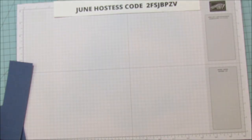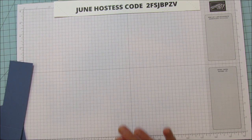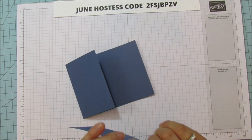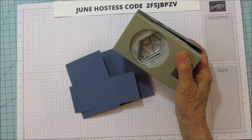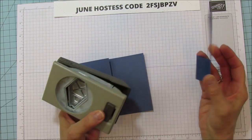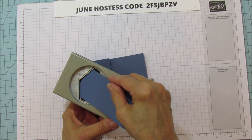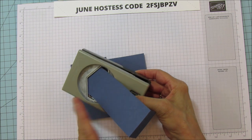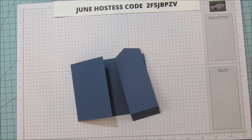Nothing very difficult — it's really a nice card and it goes together easily. Now we're going to take our buckle piece and I'm using the tailored tag punch for this. You don't even have to do this part — you can leave it straight if you don't have this punch — but I wanted to put a little decorative edge on it, so I'm going to slide this in here and punch it, and then we have a little decorative end.